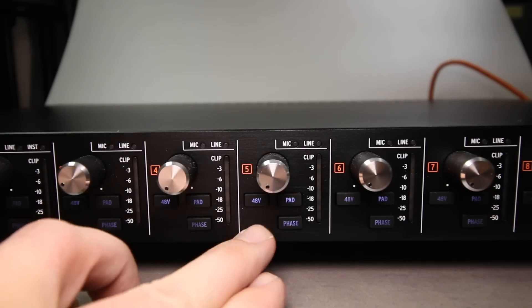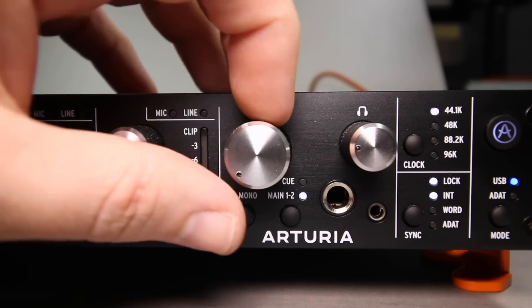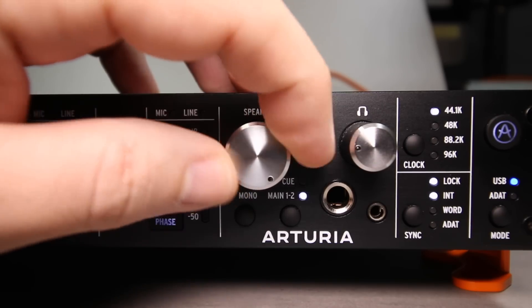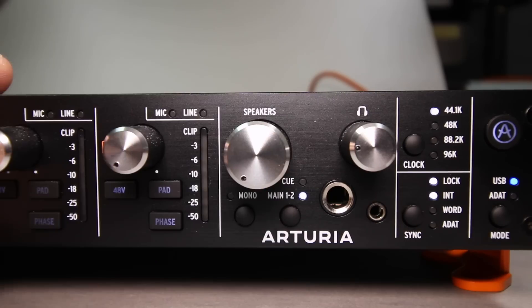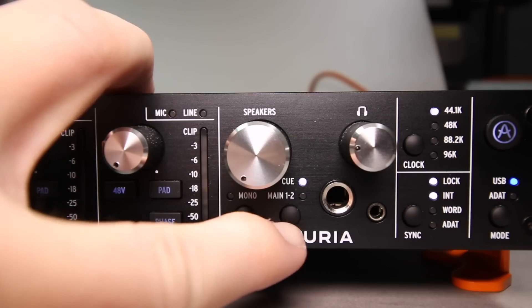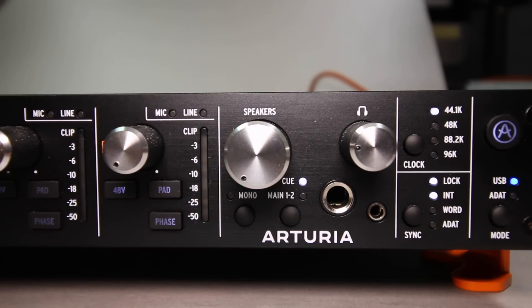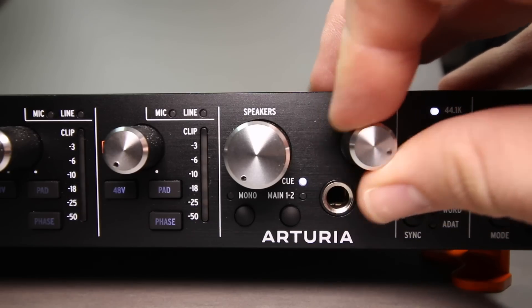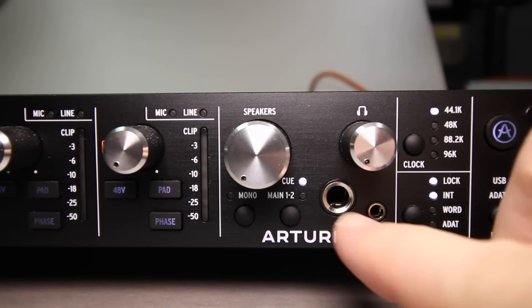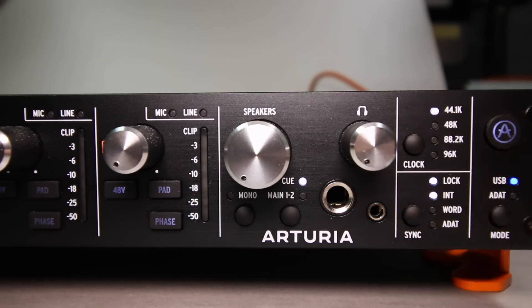Channels three through eight are the same as one and two except they exclude the instrument input indicator light and instrument button. In the main section you'll find the speaker volume control, a mono button to check phase easily, and a mix selection button to change the source playing through your speakers. Then you'll find a headphone volume control.